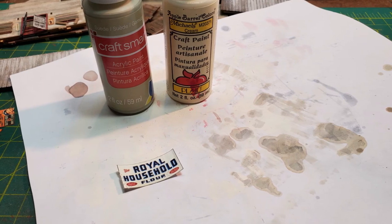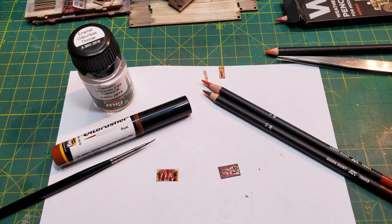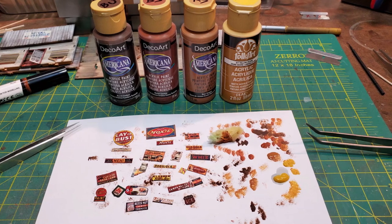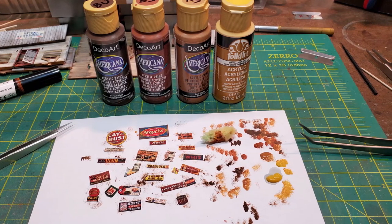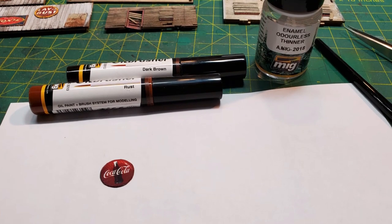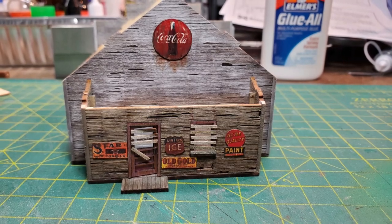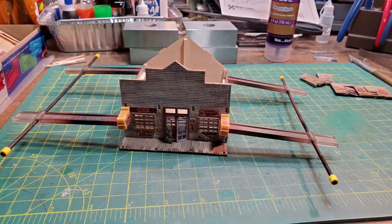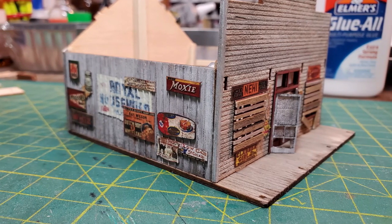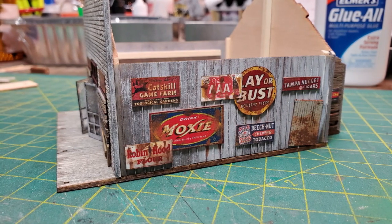Then it was time to work on the signs. Some came in the kit and some I downloaded from the internet. After cutting them all out, I used a variety of methods for rusting them — in some cases AK watercolor pencils or an oil brusher, and in other cases craft paints with a sponge method. For the large Coca-Cola sign on the back, I used oil brushers again. I then attached all of the signs to the walls while they were flat, which made it easier to glue them in place and to have rust dripping down from underneath the signs, before starting to glue the walls together with clamps.